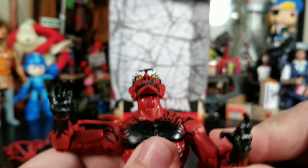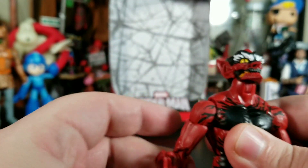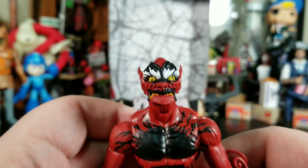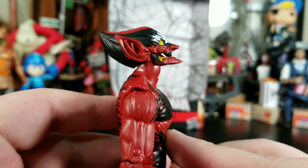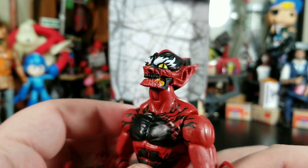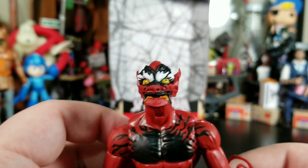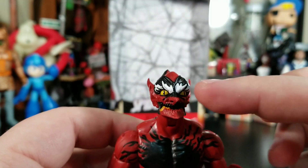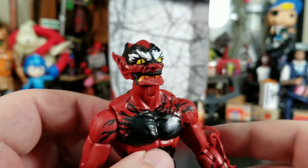Let's take a look at the figure itself. He's not bad — I definitely wish he came with alternate hands, but that head sculpt is pretty on point. It's very goblin-y with the Vegeta hair slicking back, almost like Treasure Troll hair. This whole section reminds me of Stinkor from He-Man.